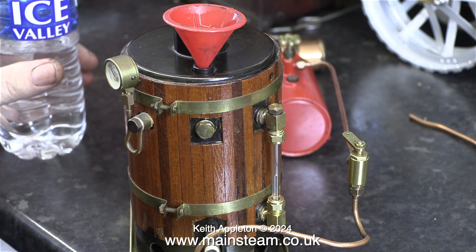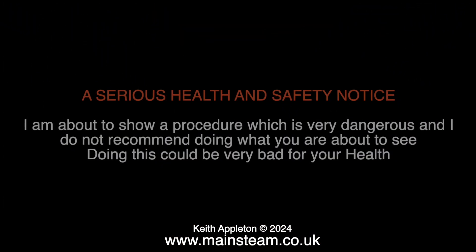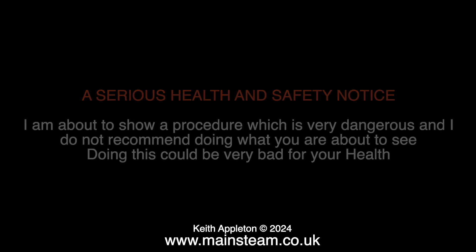For this initial test I will not be pressurizing the boiler. A serious health and safety notice: I am about to show a procedure which is very dangerous and I do not recommend doing what you are about to see. Doing this could be very bad for your health.